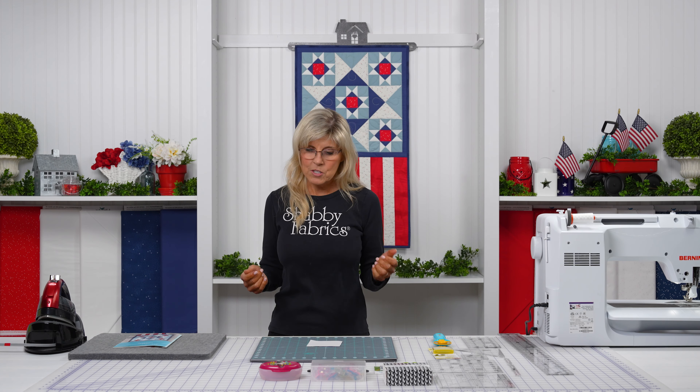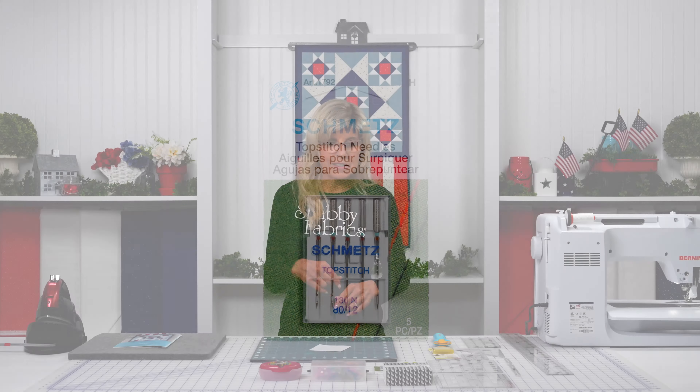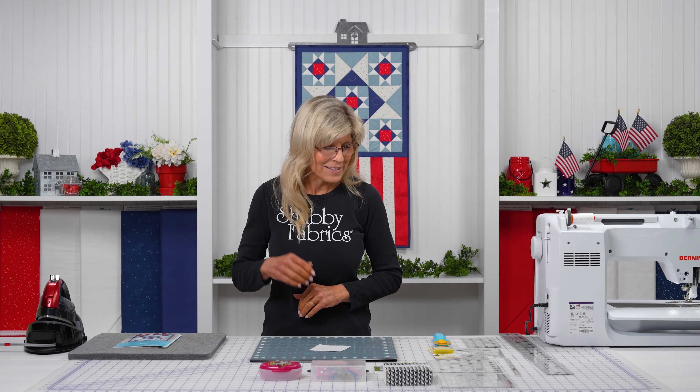With precise piecing, you're going to want to put a fresh needle in the sewing machine — something else I used to be guilty of not doing. Now I think a new project deserves a new needle. It just feels right.